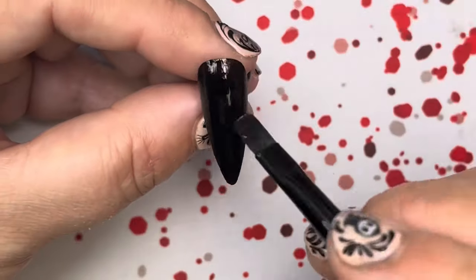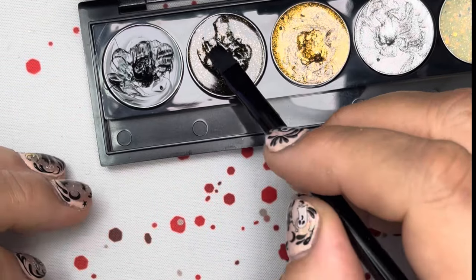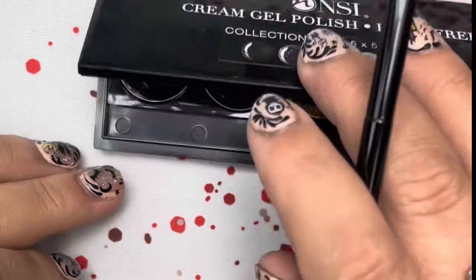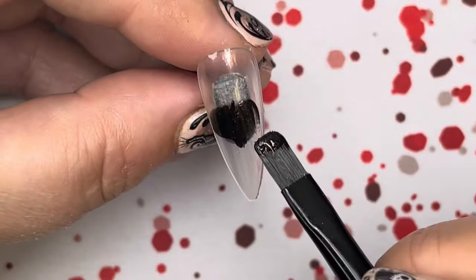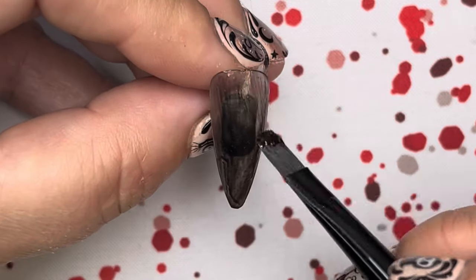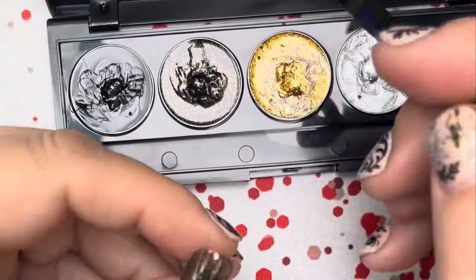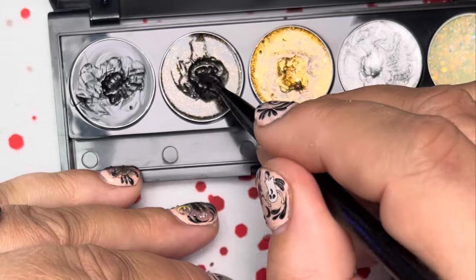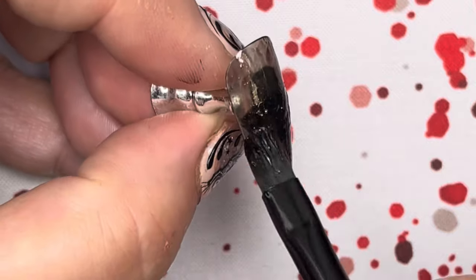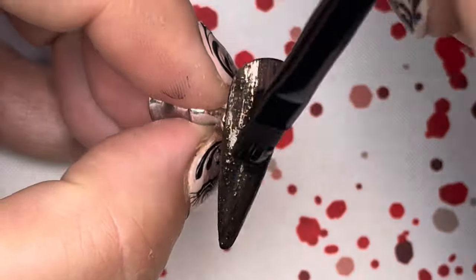I'm going to take the second color in this collection — there's a little bit of shimmer in it that I really like — and put that on a nail. It's basically the same coverage as the first black. You want to put this on pretty thin because it's still a black. Cure that and then come back in with a second coat. The second coat gives pretty much full coverage. Set this second nail aside for later.